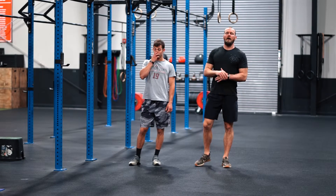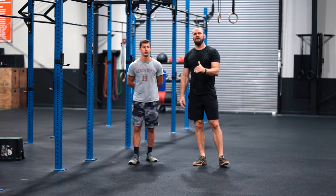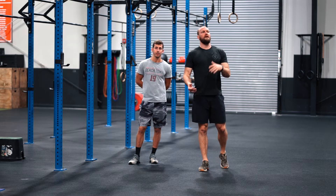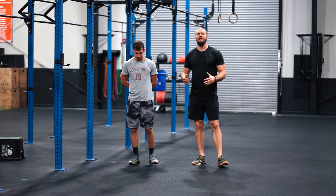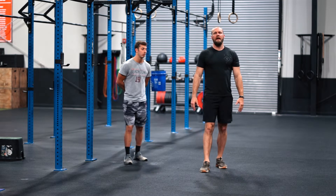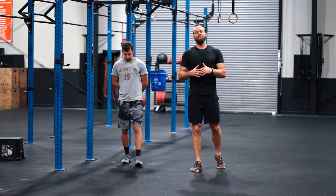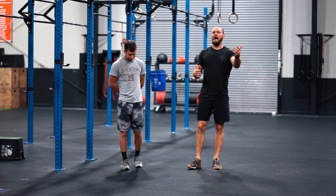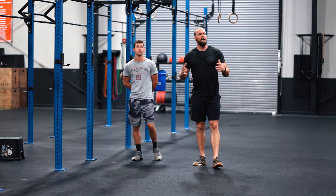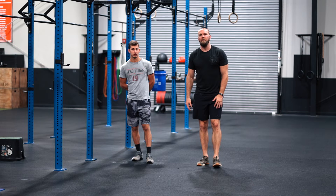Good morning guys, our workout today is going to be a chipper — basically going from 100 down to 10. The first one is a 1K run, which is 1,000 meters, somewhere in that 4 to 6 minute range. If you're a slower runner, maybe it's a 4-minute run out and back, or a 3-minute run out and back, but we're looking for roughly a 4 to 6 minute time domain for that run.